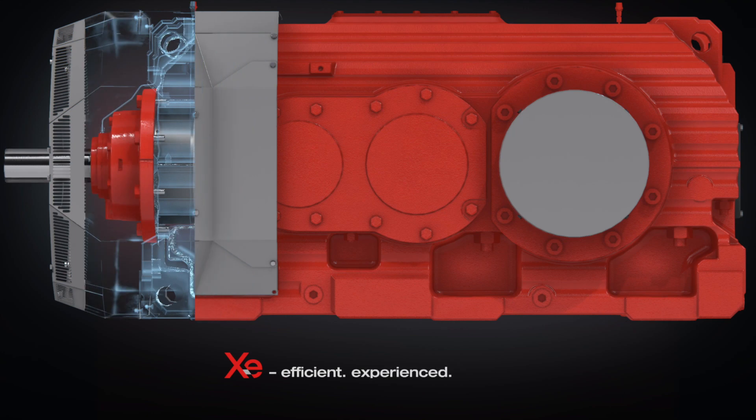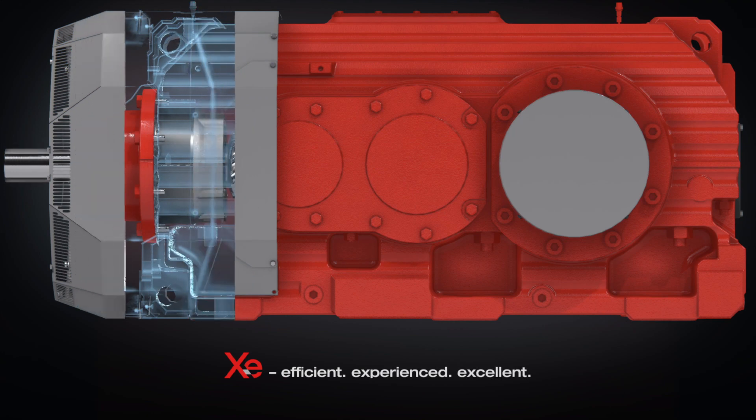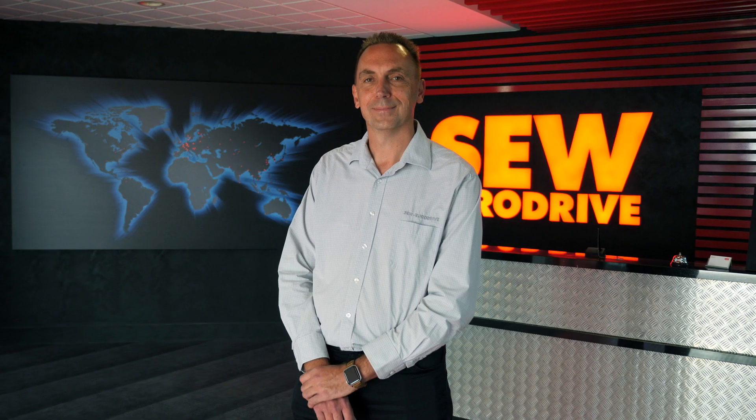We've seen some amazing results with increased efficiency compared to older gearbox models. If you would like to know more, check out our website or give us a call. I am sure there's a lot that Generation XE can do for you.